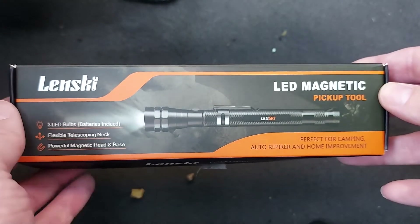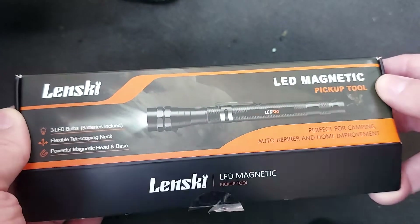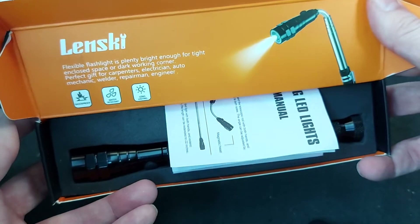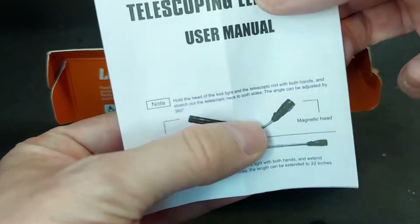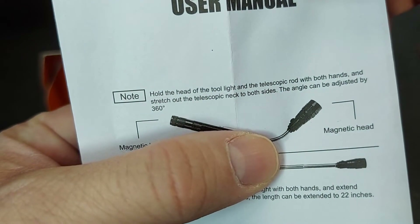So let's have a look inside the box. Are you ready? There we go. And straight away we are greeted by these instructions. Although, to be honest, I suspect we'll struggle on without them.